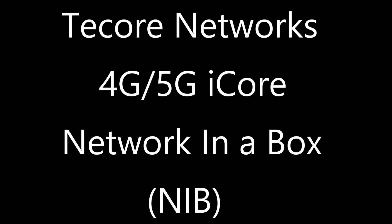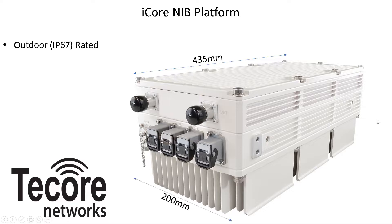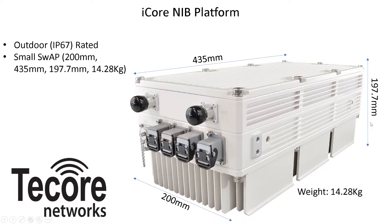T-Core Network's I-Core Network in a Box NIB platform is extremely compact at 435mm by 200mm by 197.7mm, weighing just 14.2kg. The I-Core NIB is outdoor IP67 rated, tower mountable, and does not require a ground shelter for commercial deployment. The base NIB unit consumes just 200W average and 300W at full system load, providing macro coverage while minimizing OPEX.